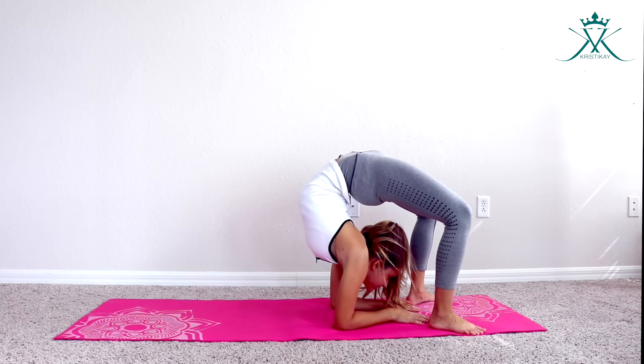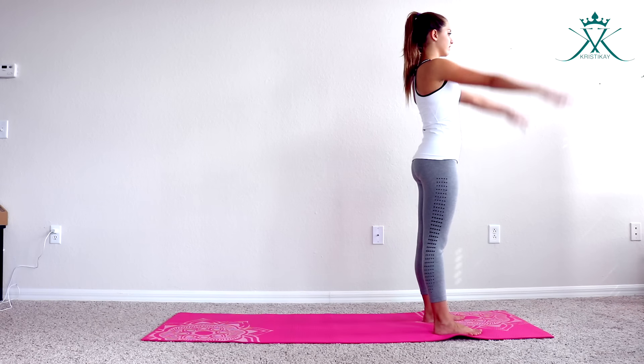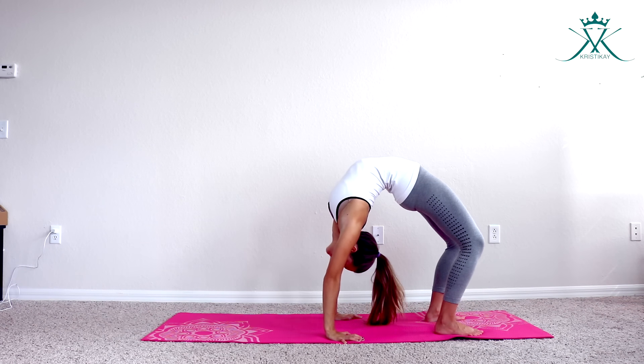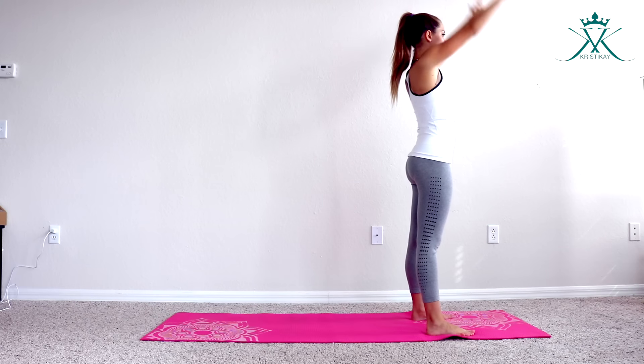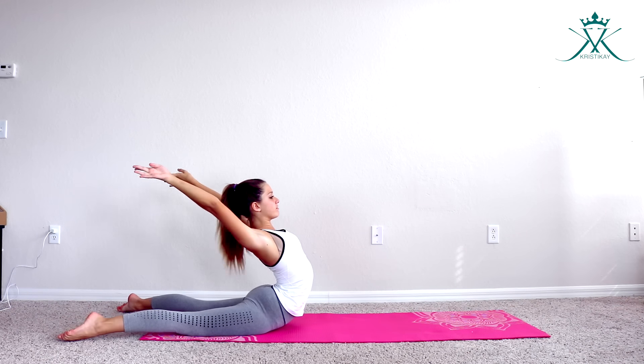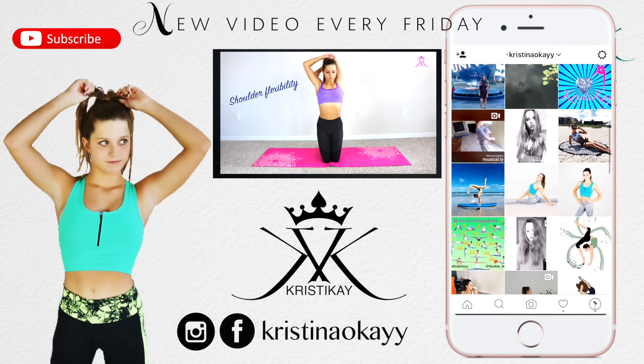Another way you can do it is going into an elbow handstand and then pressing your legs down and going up. That was the end of this video — if you guys liked it please give this video a like and subscribe.